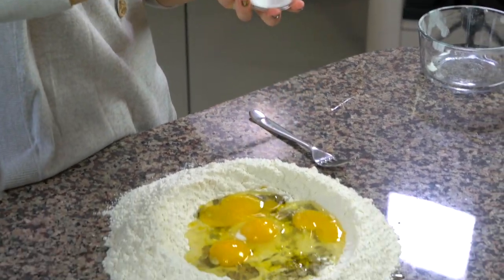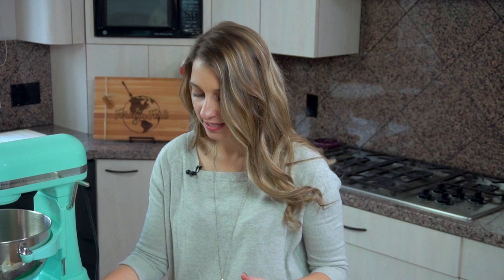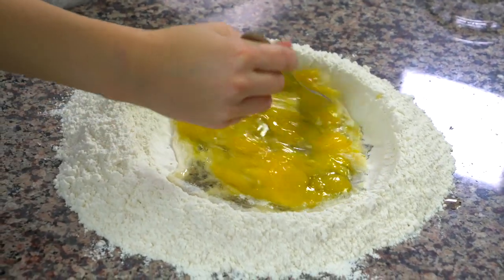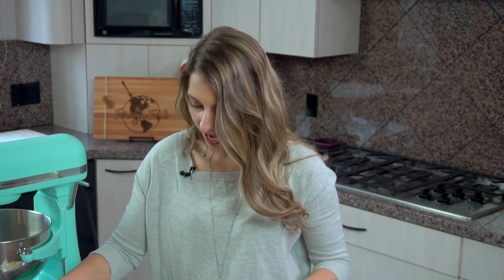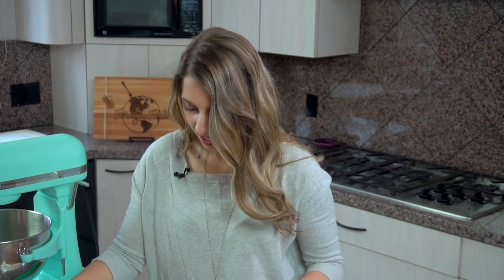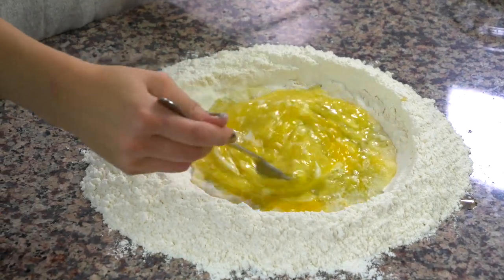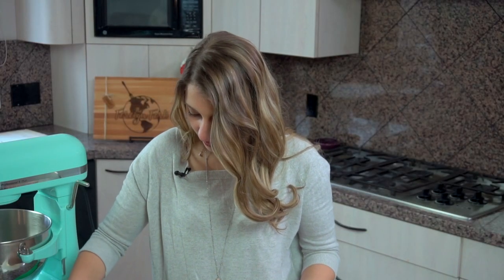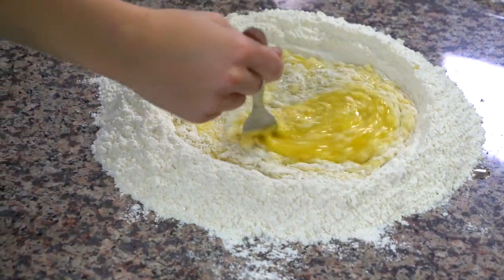I'm going to take a fork and whisk up the eggs inside the well so they're all combined with the olive oil and the salt. Then slowly I'm going to start incorporating flour from the outside of the well into the eggs, because eventually this is going to be our pasta dough. I'll keep mixing until it gets too thick to stir with a fork, and then I'll start kneading it with my hands.